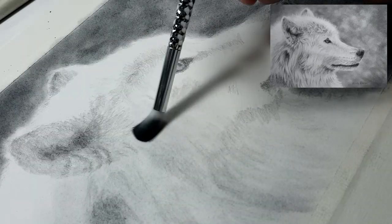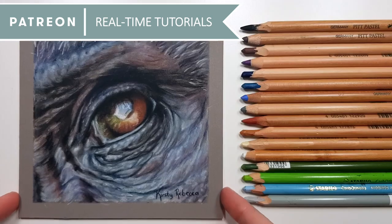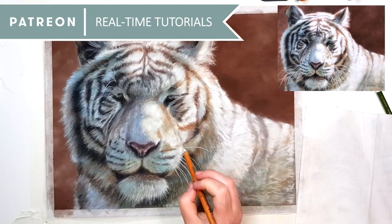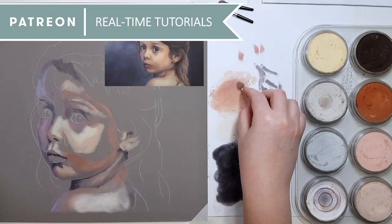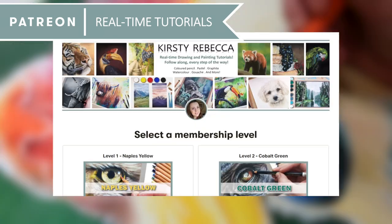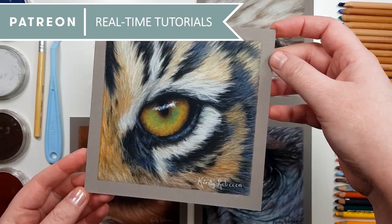I just applied the powder with a soft brush over the entire wolf. If you want to follow along with my longer real-time tutorials where I talk you through every step of the process, then Patreon might be the solution for you. For a small amount per month you'll have access to every tutorial I've previously uploaded in a variety of mediums like pastel, colored pencil, graphite, watercolor, and more. You'll also have access to the original reference photo, a traceable outline, and a list of supplies. My tutorials don't skip any stages, and every month I upload brand new tutorials so you can grow your skills. You can also join our members chat group to ask questions, share your artwork, and talk to other members. The link is in the description if you want to check it out.